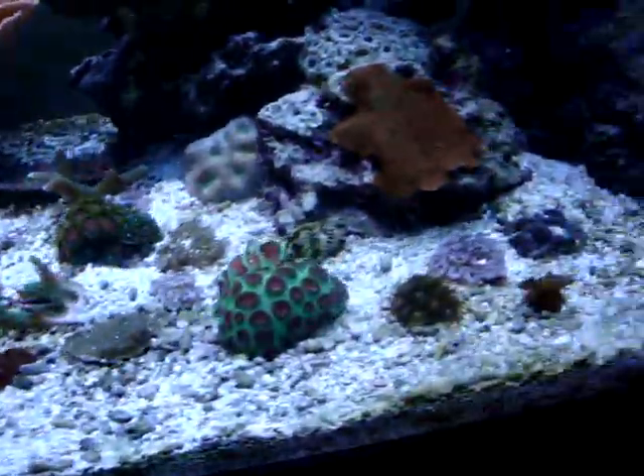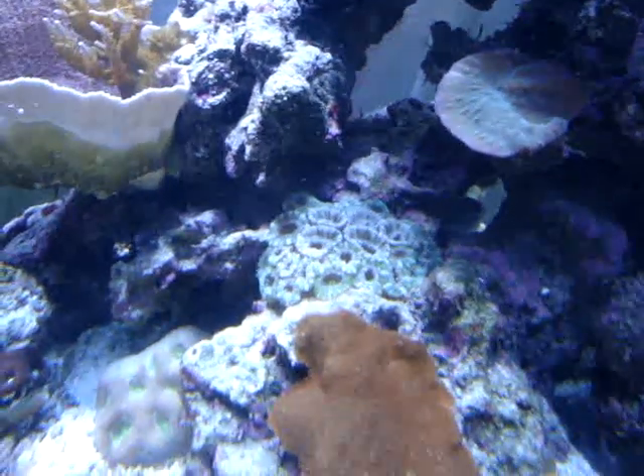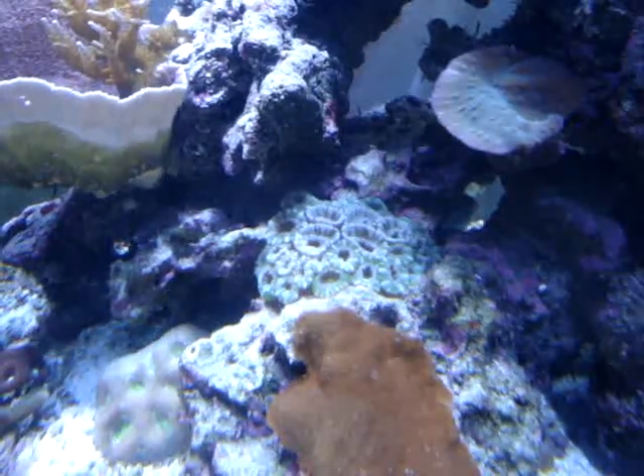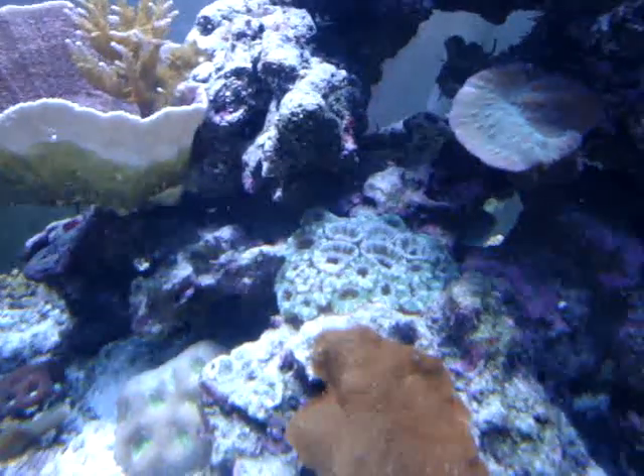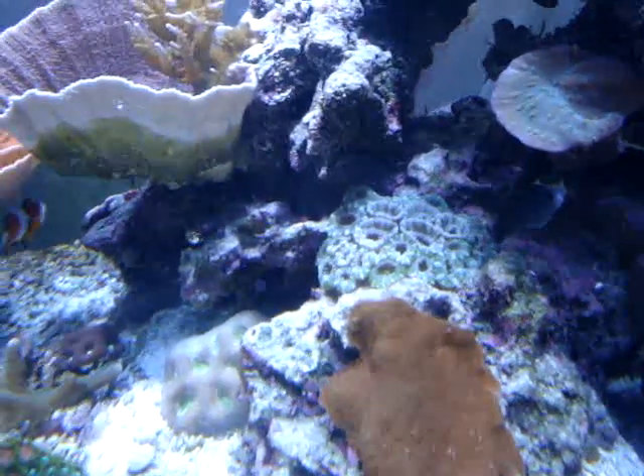I also got this Acan that was four eyes when I first bought it, so it's really gotten big. It's kind of in a crack so it's having a difficult time spreading, but once it does start spreading it's going to be pretty awesome.